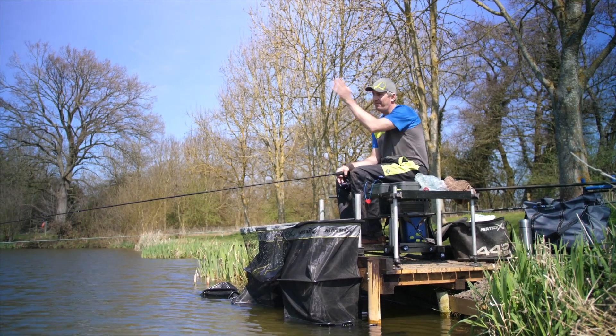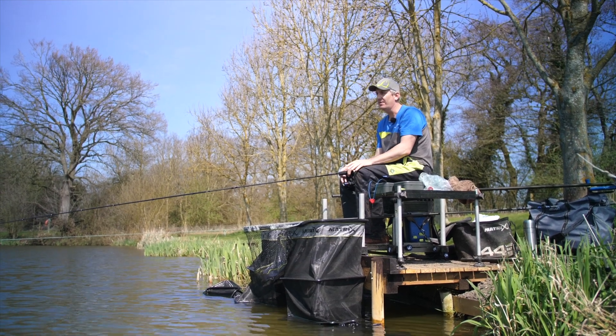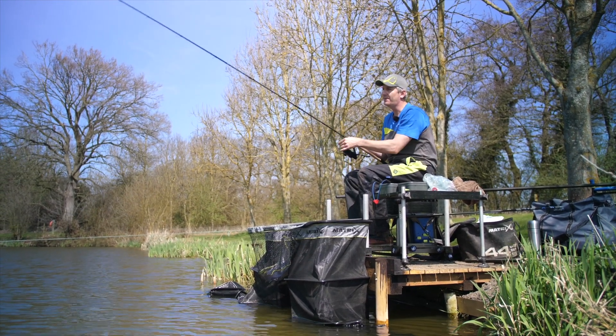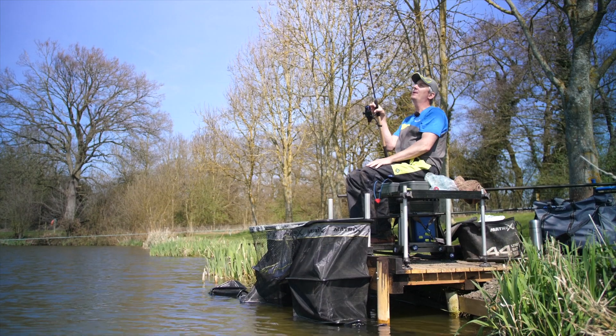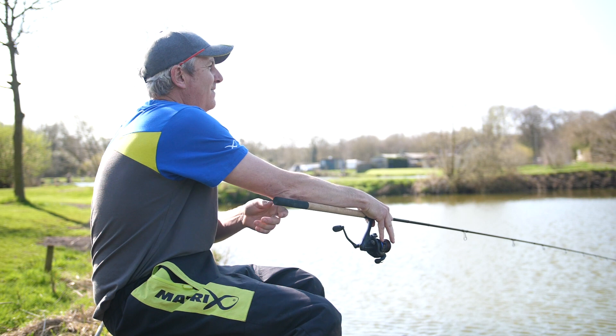Right, to make sure you're accurate and you're casting where you want to cast all the time, you just need to get into a nice rhythm. All you need to do is just gently swing it behind you and gently lob it and then quite firmly feather it.